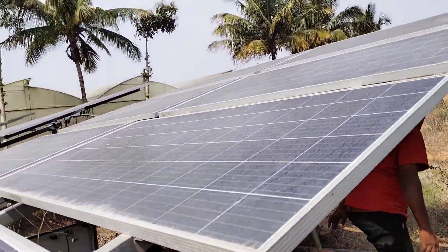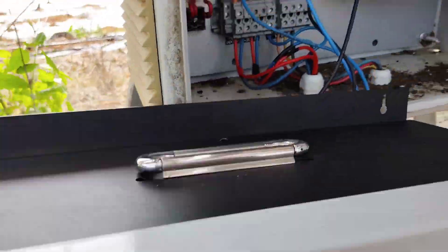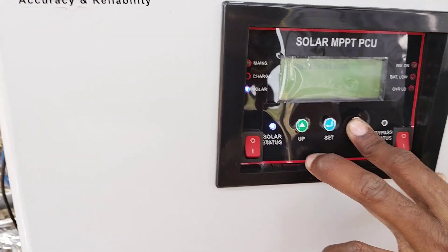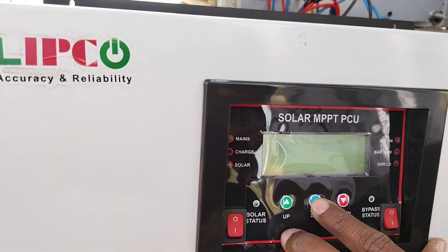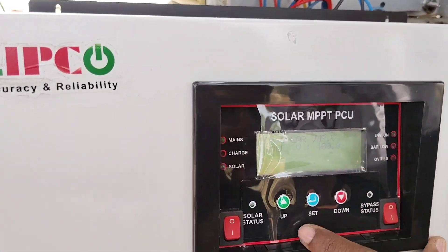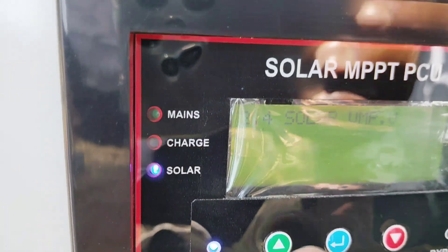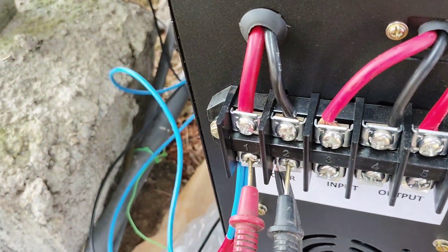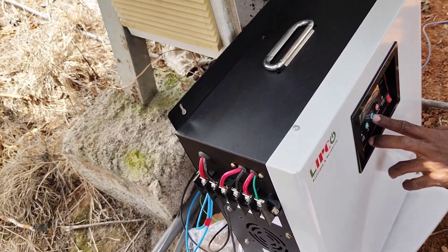In the department of installation, all connections are done. It's time to set the solar panel VMP. We have already posted a video about VMP settings and calculations — that video link is in the description. Please watch it. For 6600 watts of solar panel, we are setting 400 VMP. 437 is the solar panel DC voltage setting, which is also done.